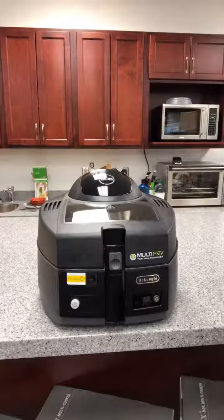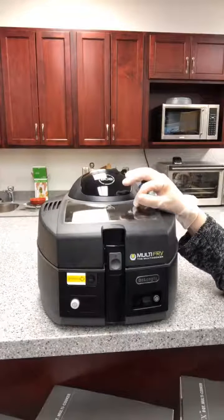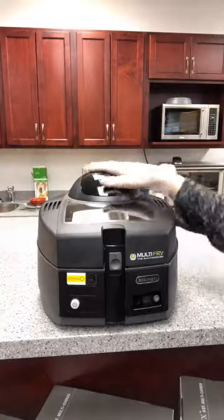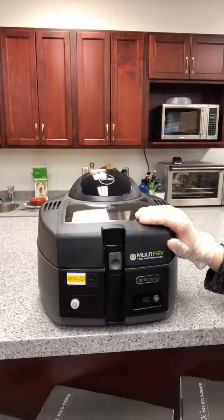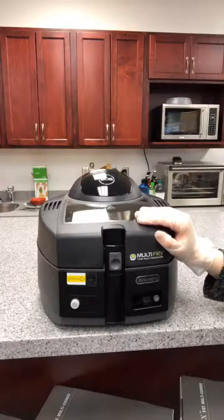Good afternoon everybody, it's Sarah here with Habitat Housewares. Today we are going to be making french fries in the DeLonghi Multi-Fry — it's called the multi-cooker air fryer. This is one of two air fryers that we carry here in the store, and my first time demoing one of them, so I'm really excited to show you what this can do.